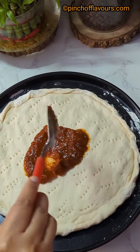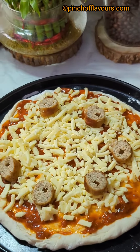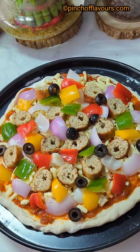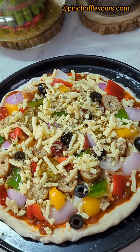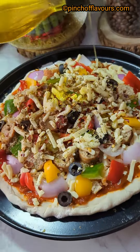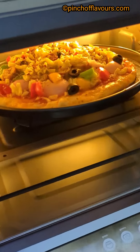Time for toppings! Apply pizza sauce very nicely, then add some cheese. I have prepared chicken malai tikka at home — add that along with green, yellow, and red bell peppers, olives, then more cheese, oregano, and chili flakes. Drizzle some olive oil and brush the sides.